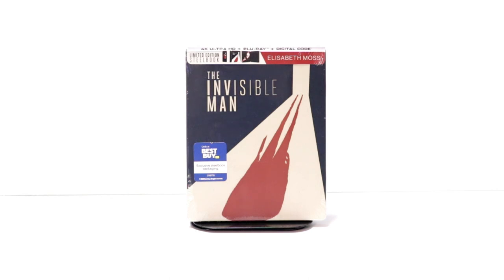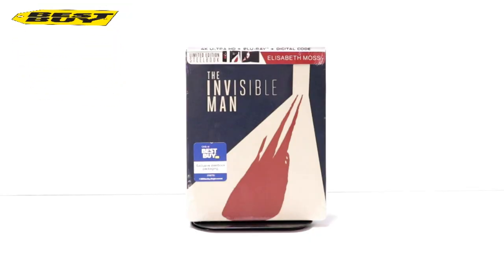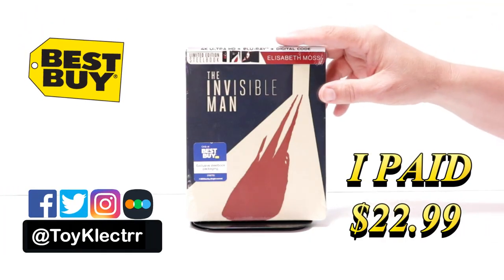Hey, Tony here. Today I'm going to do an unboxing of the Best Buy exclusive steelbook for The Invisible Man, so stay tuned. Today I received my order for The Invisible Man — this is a Best Buy exclusive steelbook.